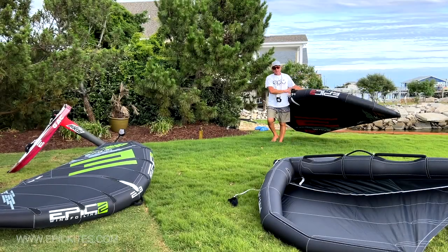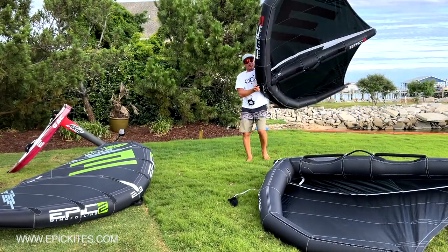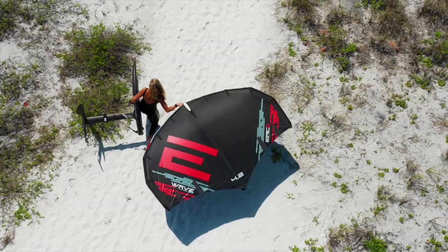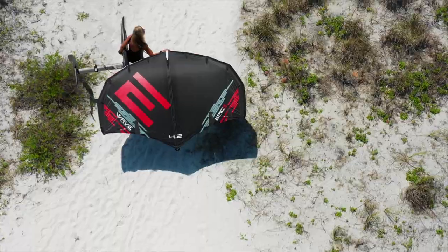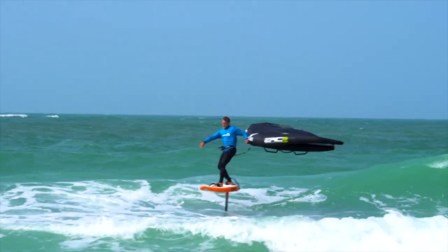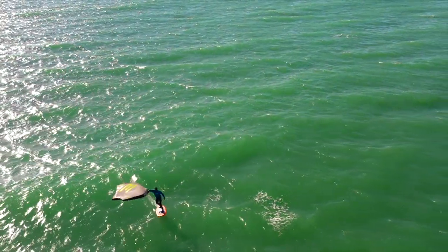Hi guys, my name is Dimitri Marvonides, owner of Epic Kites, and today's video is going to be about the new Wave wing that was designed specifically for wave riders. So if you're a surfer, make sure to get your hands on the Wave wing because it is going to blow your mind away.